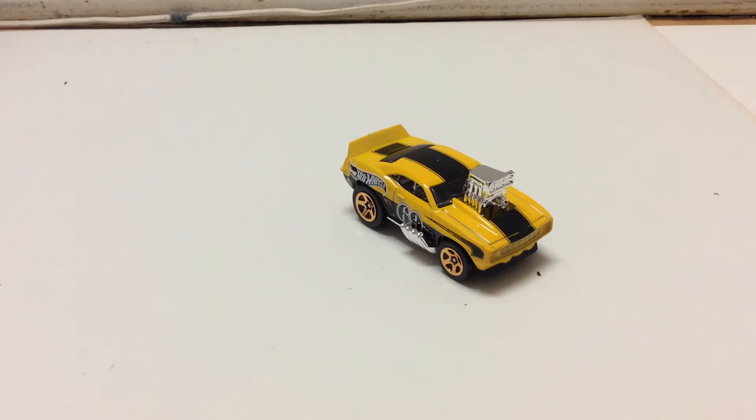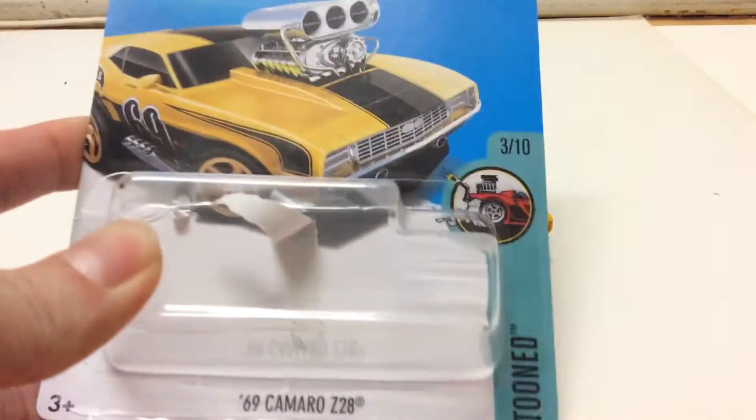Hello guys, it's Parfish here. Today I will be reviewing this Hot Wheels Tuned Camaro Z28. This is number 3 out of 10 in the series.